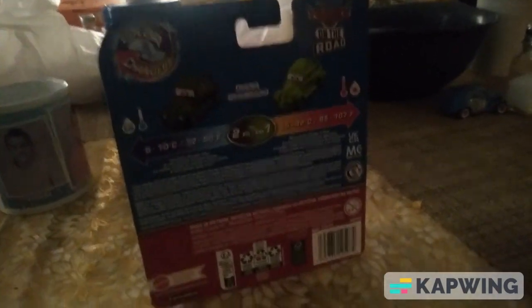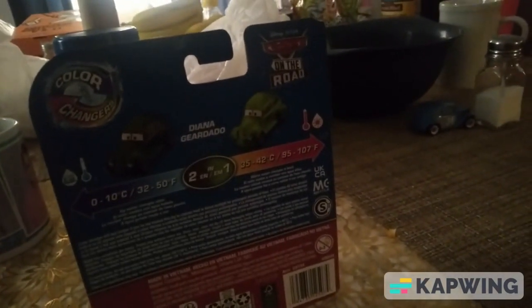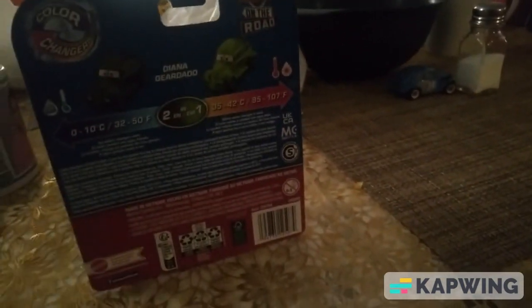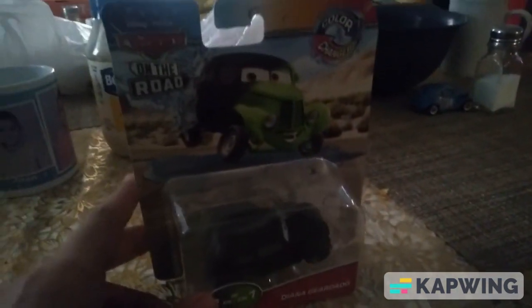There's the 2-in-1 packaging right here, and in the back you can see the prototype images. I gotta love the detailing there, by the way. I think that's all to talk about on the packaging, so let's open this, shall we?